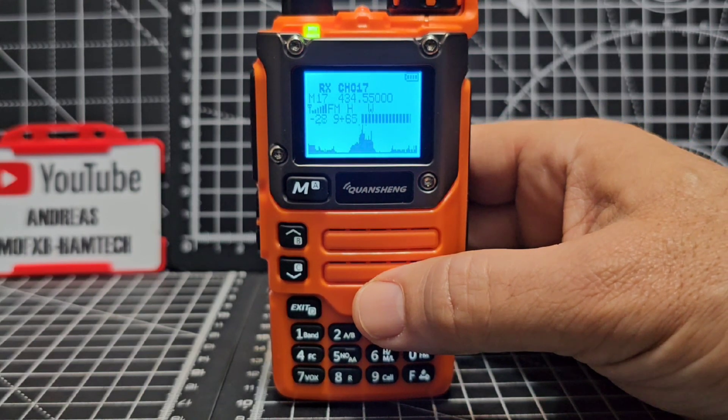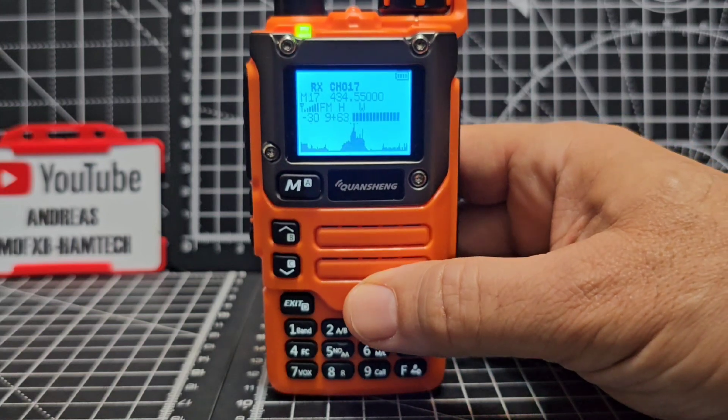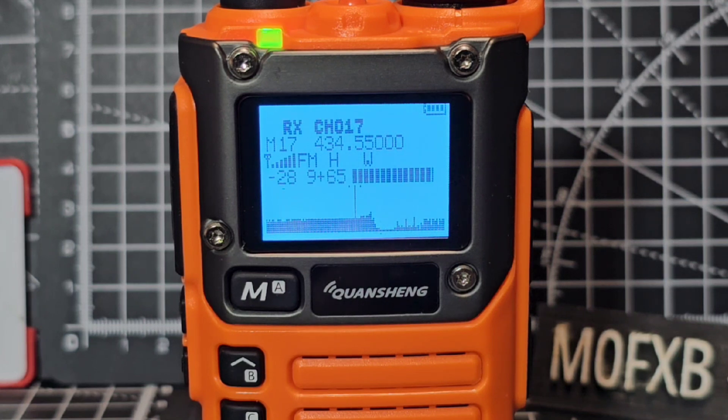They are not Kenwood, Yaesu, or ICOM - they are a budget radio. But for 20 pounds, you'll see what this radio can do. Most people that badmouth these radios are the people that have not taken the time to learn how to use them. At the end of this video I'm going to show you how to load the firmware - it's very quick and easy.